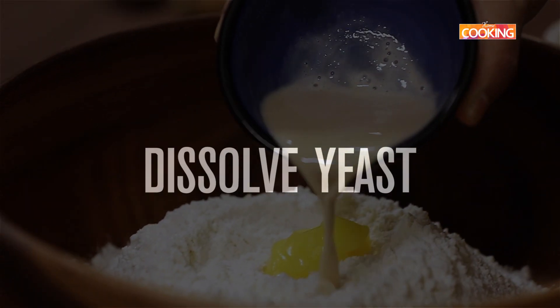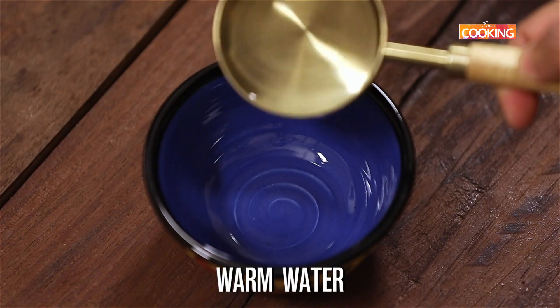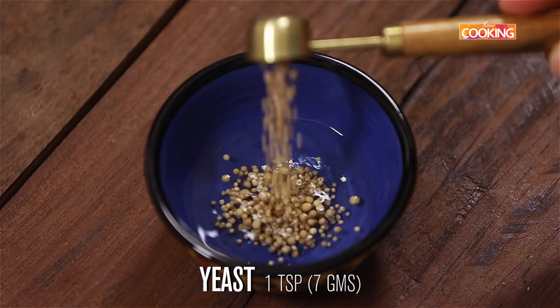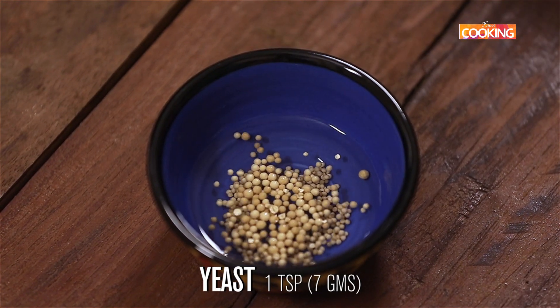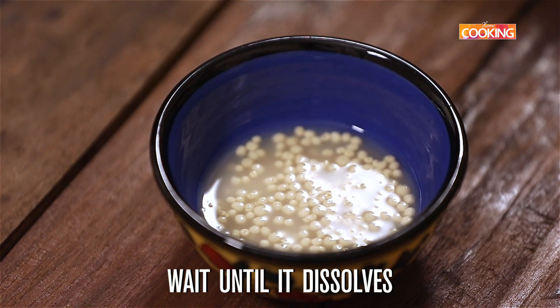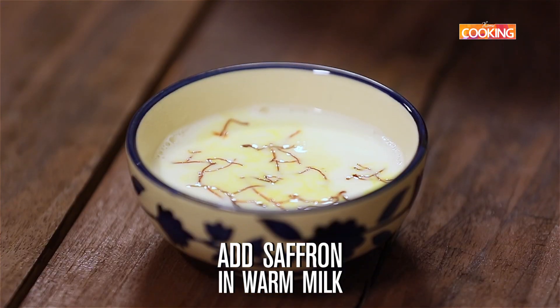For the shreemal, first I'm going to dissolve some yeast in some warm water. Take a little warm water — the water is just warm and not too hot. I'm dissolving 1 teaspoon of yeast, roughly about 7 grams. Wait until it dissolves completely; it'll take a couple of minutes. For the saffron milk, add some saffron into warm milk and keep it aside.